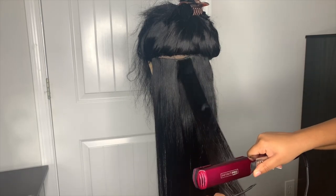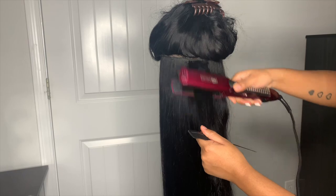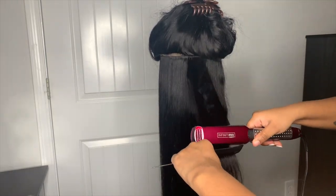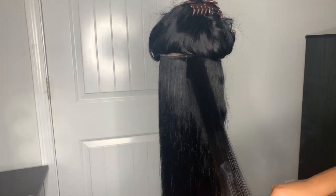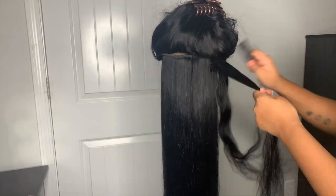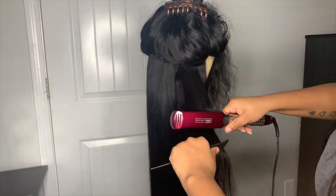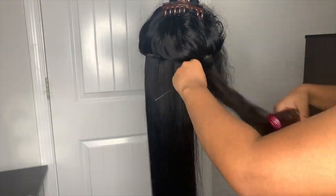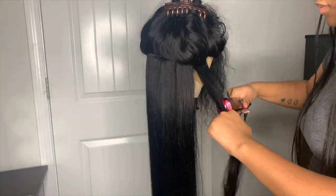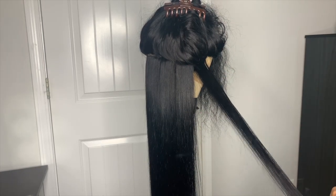I also dyed this hair jet black. I feel like jet black hair with straight hair is just amazing — you don't get the same results with the natural brown color the wigs come in. I recommend dyeing your wig jet black if you plan on wearing it straight because it looks so much prettier, shinier, and silkier. I do have a video on my channel on how I dye my wigs jet black, and I'll leave the link in the description box.